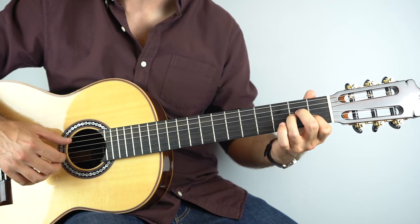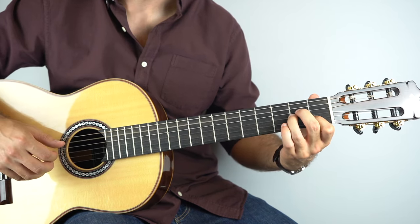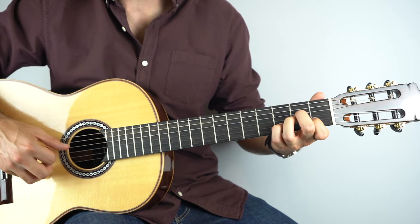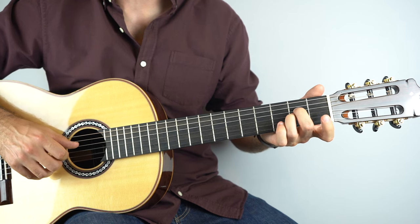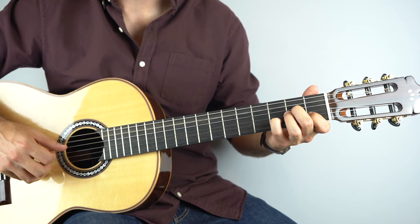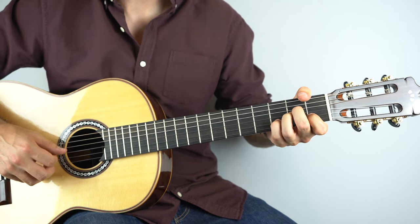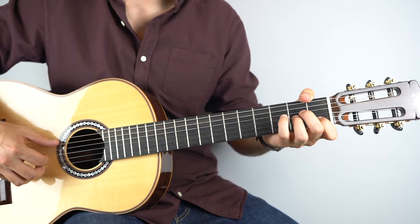And then on the second string, followed by the fourth string. Then on the second string it's just one open. Slowly you've gone through all of that — and that's your intro. Here it is once more from the start.